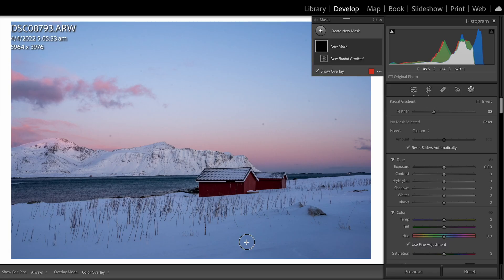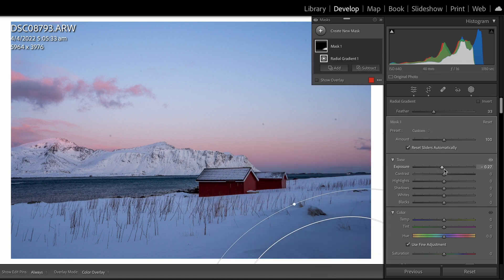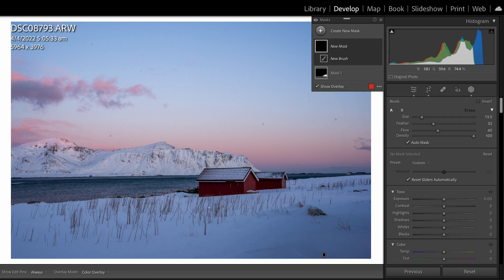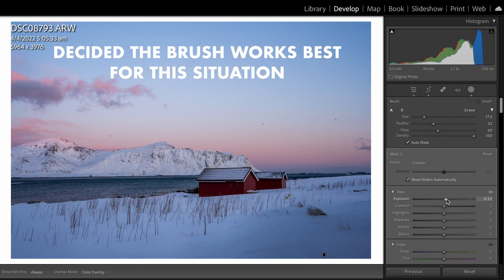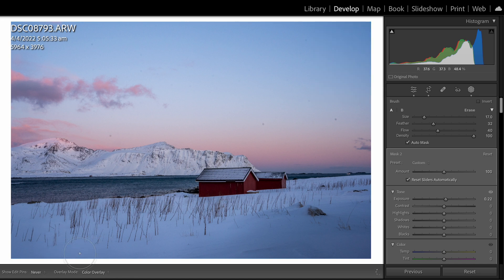Lightroom has so many masks available. I like to assess the image and see which mask will work best. In this case, the radial gradient works really well — I'll drop the exposure a little, then add a gradient filter and bring up the exposure to balance it out. You can see how much of a difference that makes to the photo.